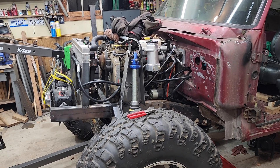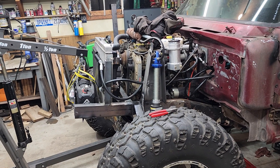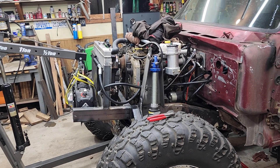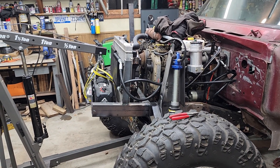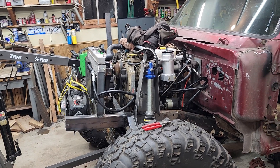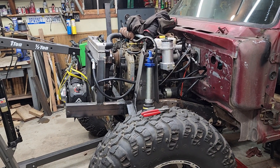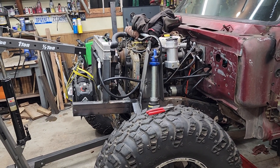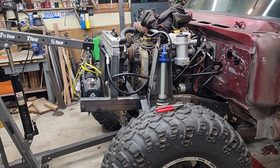Welcome to this episode of Guys, Guns, and Gears. We're going to go through a full hydro steering system with an orbital valve, double-ended ram, cooling, and remote reservoir with a pump. This could apply to any number of configurations, but that's the configuration I'm running on this one. Fairly generic setup here.